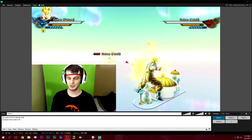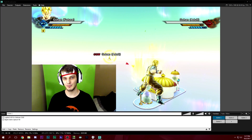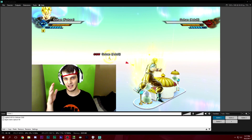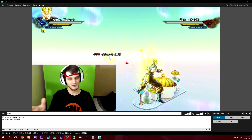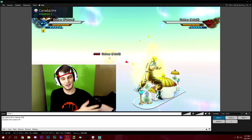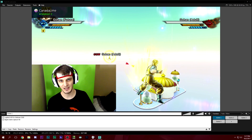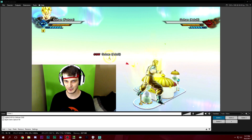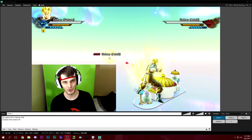All right guys, we are in XSplit Broadcaster. I'm going to show you how to set up your webcam with a chroma key option so you can use your green screen to the fullest. XSplit is one of my sponsors — if you want to save 10% on any license with XSplit, use code SMK, linked down below in the description.